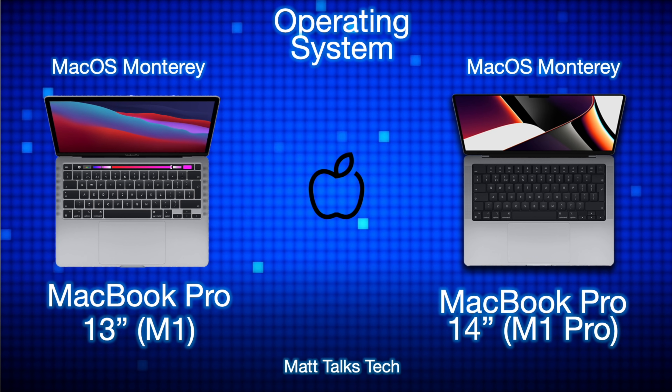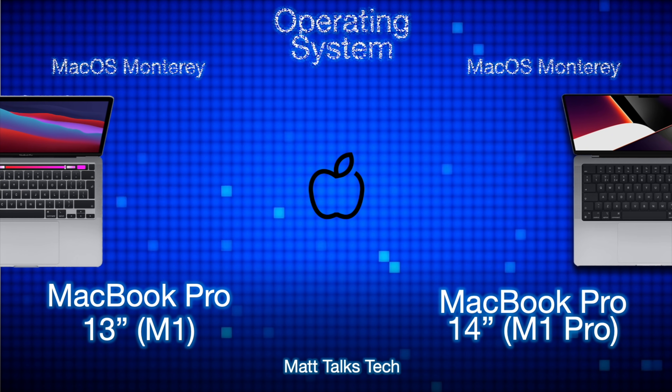For operating system, both of these MacBook Pros can run macOS Monterey, and both will be able to run many future versions of macOS with years of support behind them.